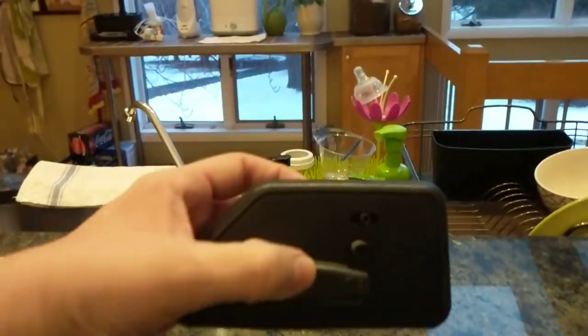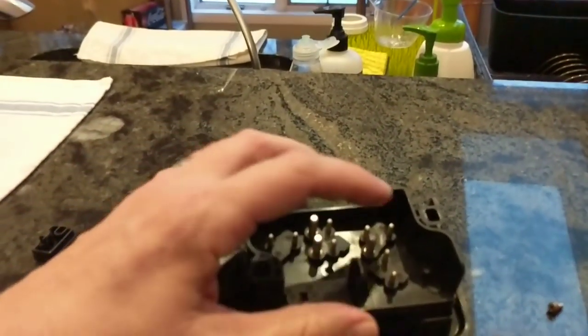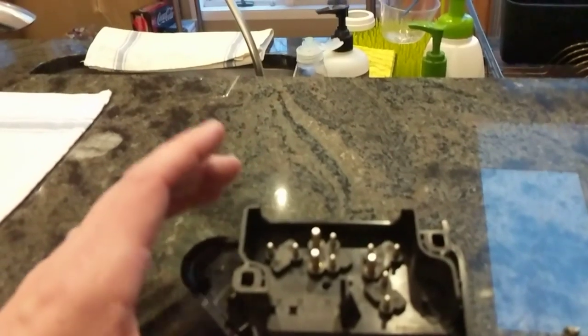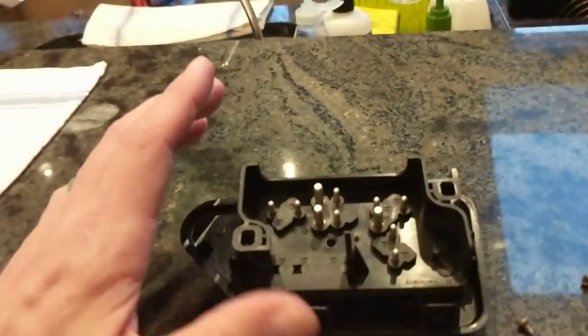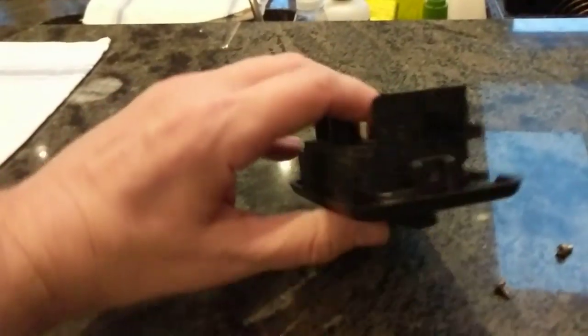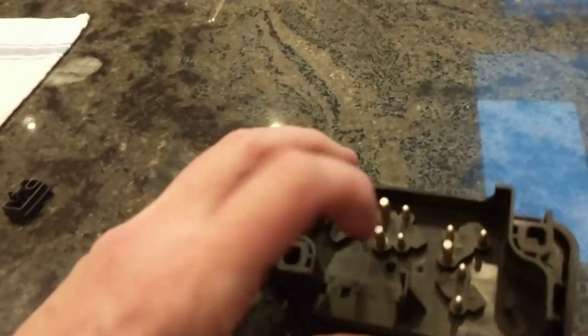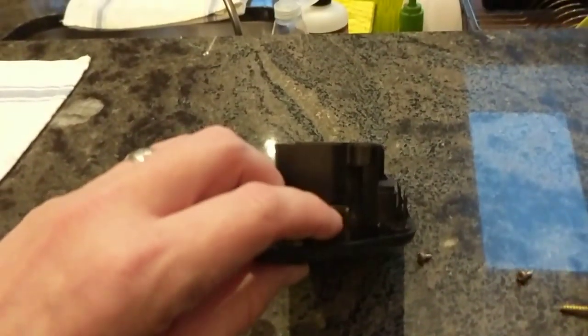So what you have to do is basically pull it down. If this was against the console, you'd pull it down and expose the two plugs — unplug them. Just be mindful that you remember how to plug them back in; it's pretty easy, it's literally just plugging them. There's going to be a screw on this side, a screw in the middle, and a screw on this side.